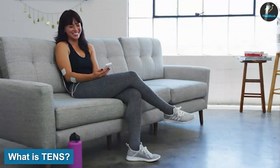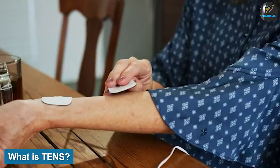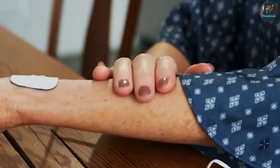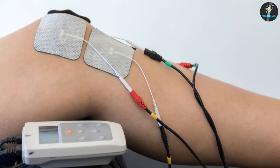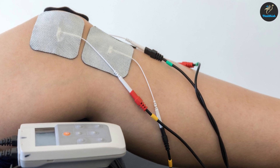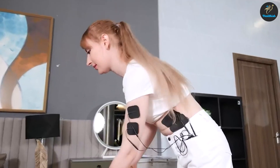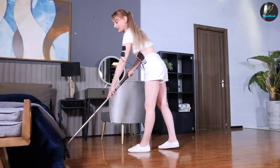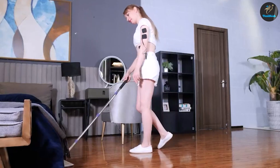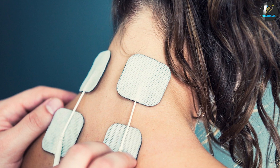What is TENS? Transcutaneous electrical nerve stimulation. TENS is a non-invasive pain relief technique. It requires using a small handheld or tabletop device, known as a TENS unit, which is connected via thin wires to adhesive pads. The adhesive pads, known as electrodes, are placed directly against your skin. When the unit is turned on, the electrodes transmit low-voltage electrical signals to your body. The frequency and intensity of these signals can be adjusted as necessary. These signals interfere with pain regulation.